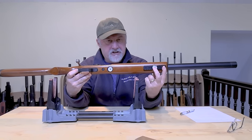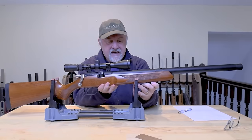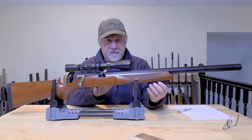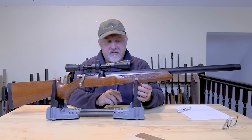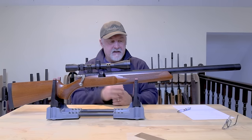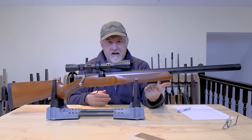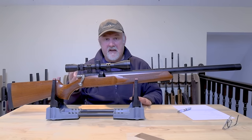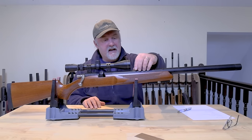On the underside you have a Picatinny accessory rail, then in between is the fill pressure gauge, and then you have a second gauge back here which tells you the regulator pressure. Somewhat frustratingly, the gauges measure air pressure in PSI as opposed to bar. The recommended maximum fill pressure is 190 bar or 2,750 PSI, and there's no real marking on the gauge to tell you when you've reached that upper limit. My suggestion is to just get clear in your head what PSI you need to fill to, or put a marker on the gauge, or more simply just fill using the gauge on your dive bottle or regulator.